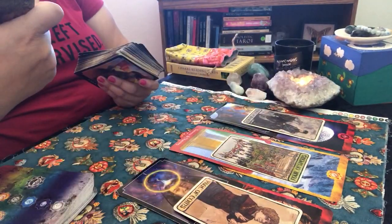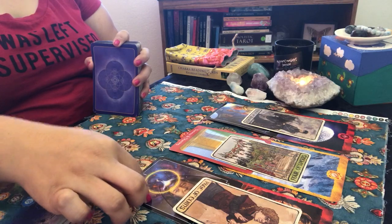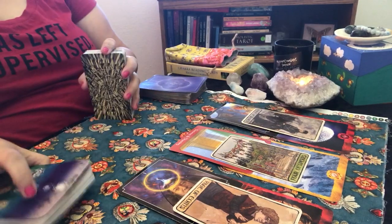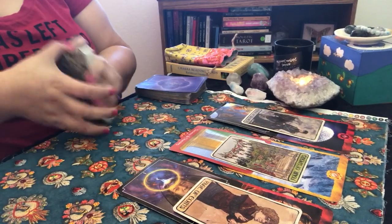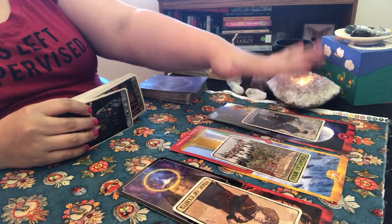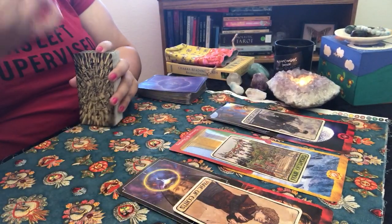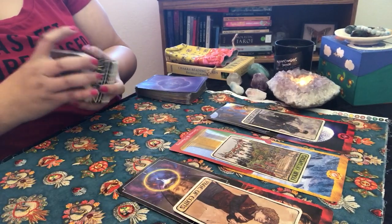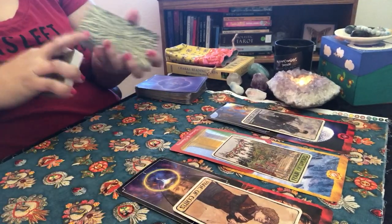For June, the Third Eye Chakra — Visualization — came up. Going into June, it will be very important for you to maintain intuitive focus and trust your gut. This is a month where your faith is going to come in strong, because June is going to be a big month. You're going to have to put a lot of faith in what's happening.